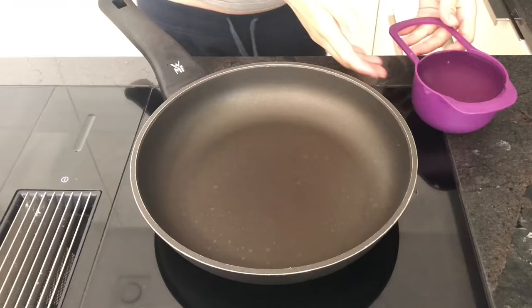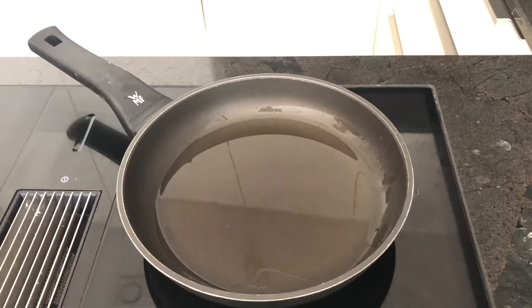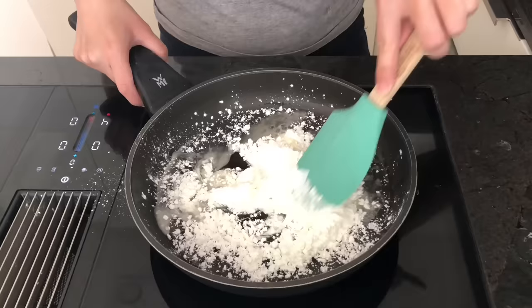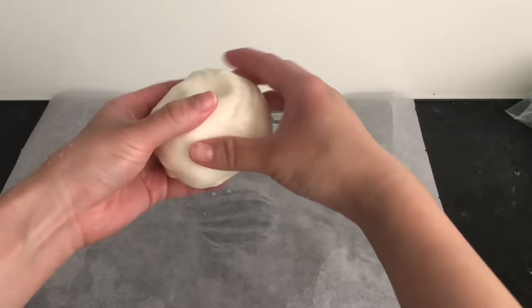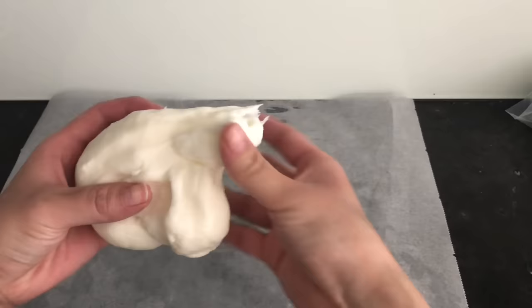Even though my second attempt at cold porcelain turned out fine, I still wasn't too happy with the process — it just felt very sticky and difficult to clean up. So I decided to try a third time. This time I'm going to use clear PVA glue, vinegar instead of lemon juice, and a bit more baby oil. This mixture was less sticky but took much longer to solidify, likely because the brand of glue I used contains more water. However, after a lot of stirring it did eventually turn into a ball of clay. Making cold porcelain takes a bit of practice, so don't get discouraged if your first attempt doesn't turn out well.